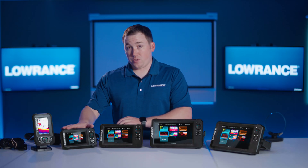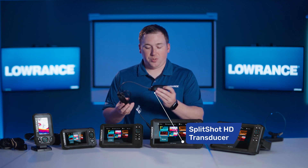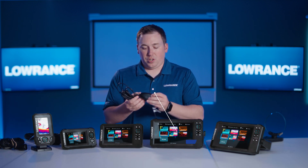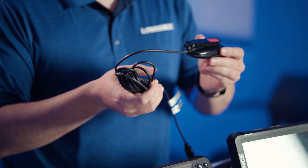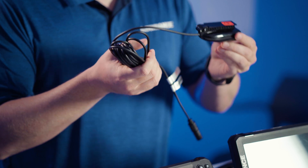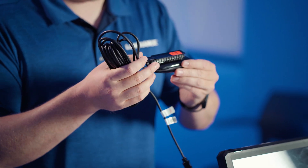The way you'll find most 5-inch units packed is with what we call our Split Shot HD transducer. That's this one right here. This includes traditional sonar and downscan, so you'll get both of those sonar technologies out of this transducer. It's also very compact and built to mount a few different ways — you'll get a transom mounting bracket in the box.